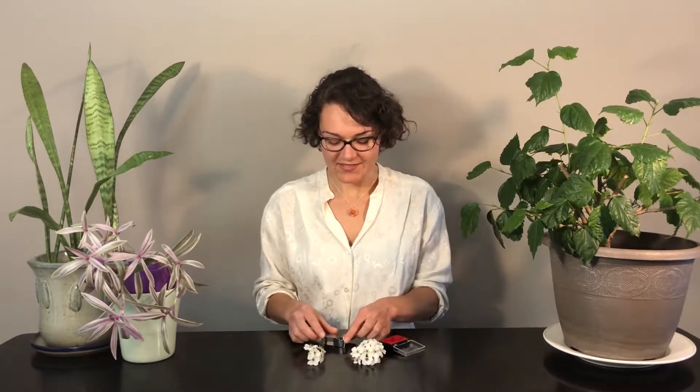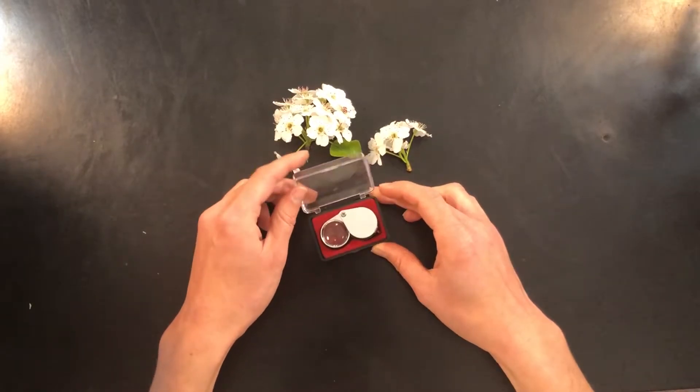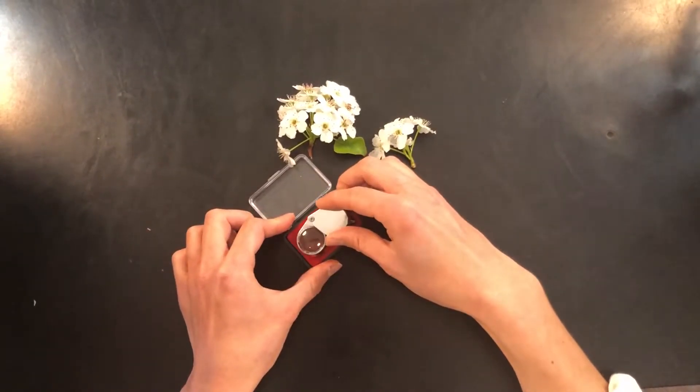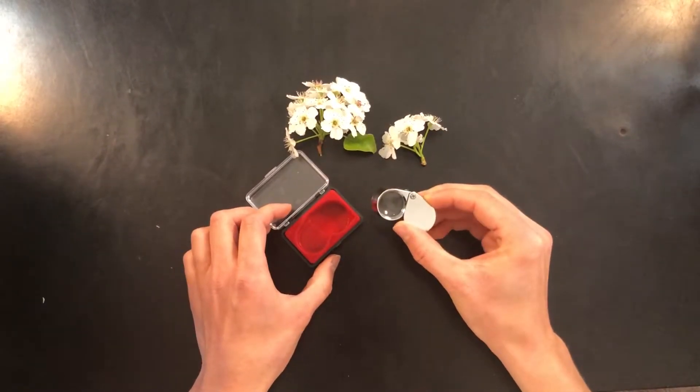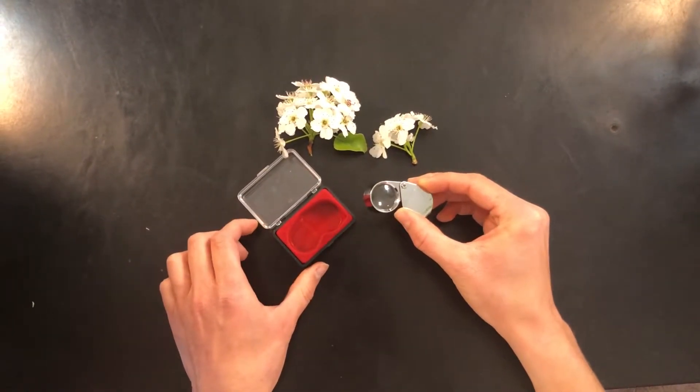Hi, I'm Chelsea Maupin. I'm a horticulture student at Purdue University and I'm going to teach you how to use a hand lens. This hand lens is a 20 times magnification hand lens, so when you look through the hand lens at an object, you see the object 20 times larger.